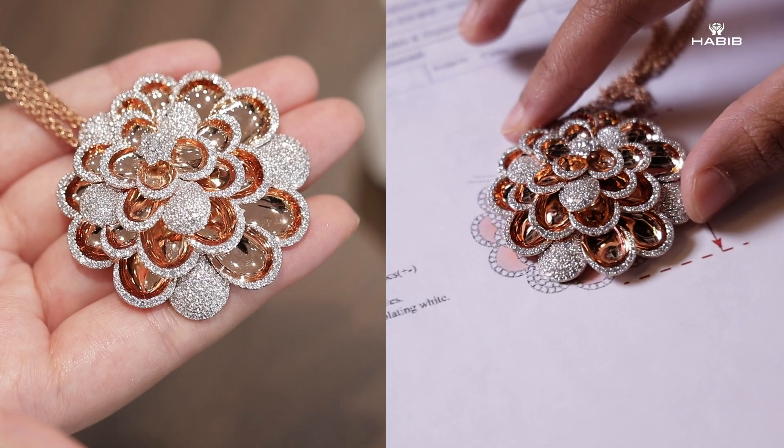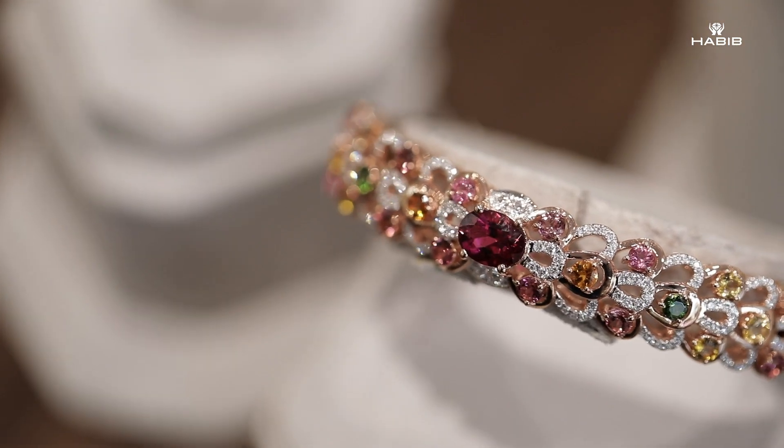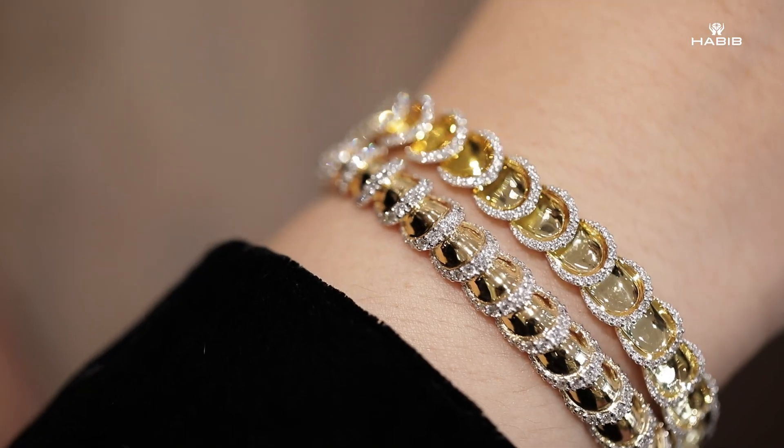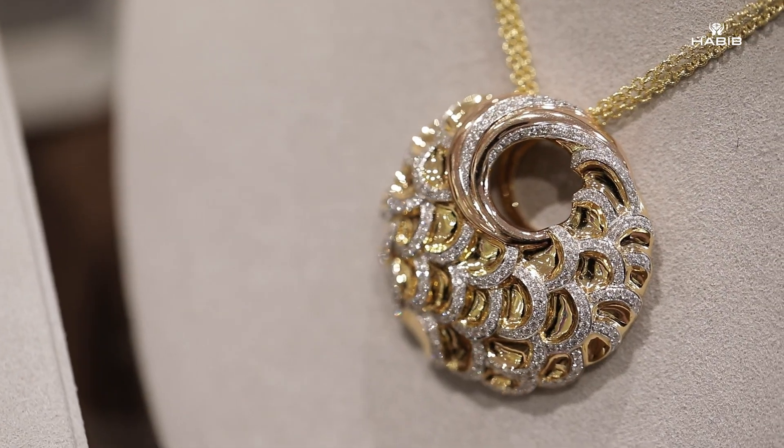Very original designs that you won't find anywhere else. Now that we've come to the end of the video, I hope you learned something new and enjoyed learning about the manufacturing and designing process. I'm pretty sure that these pieces would be a conversation starter.